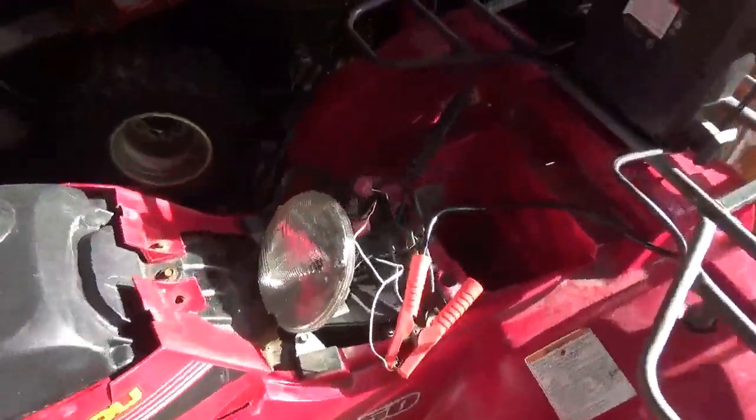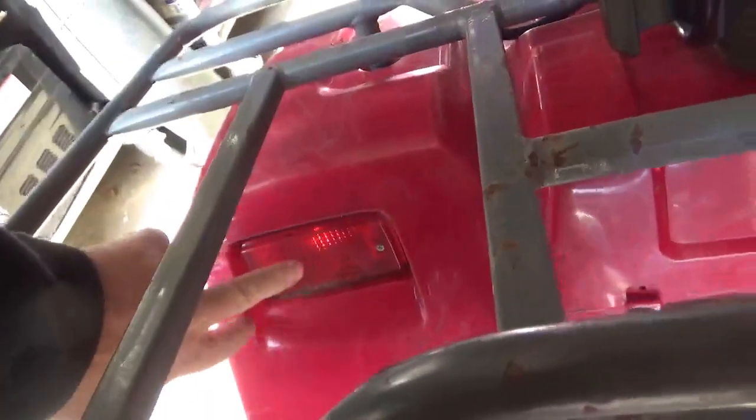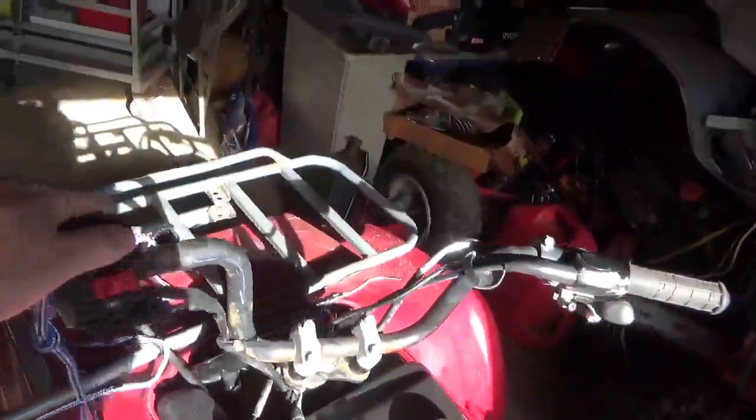Some of you who are quite astute will say to yourself, headlight's on — that probably runs the taillights. Well, that taillight is on, so I don't think that runs the taillight. I'm not quite sure what that wire goes to.